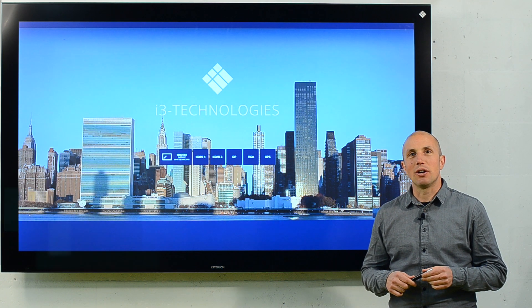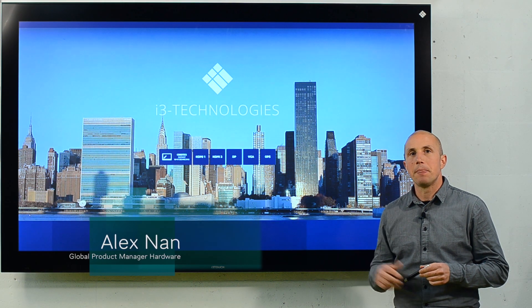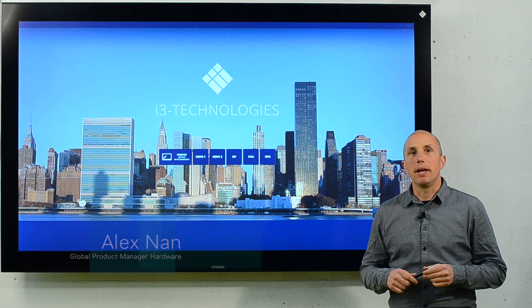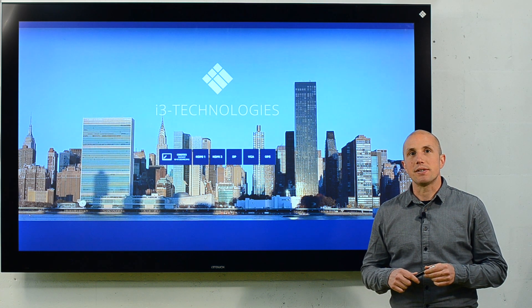Hi, I'm Alex from i3 Technologies and today I'm going to show you more about the i3 Touch premium series. This is an interactive display that looks and feels like a giant tablet to enhance collaboration in workspaces.